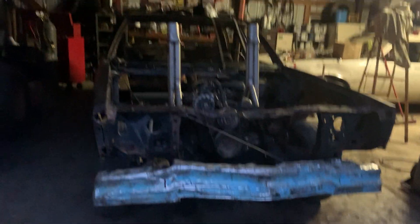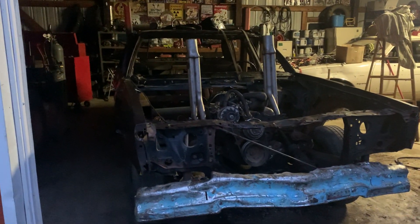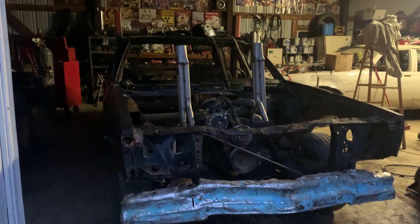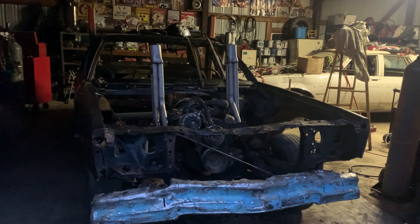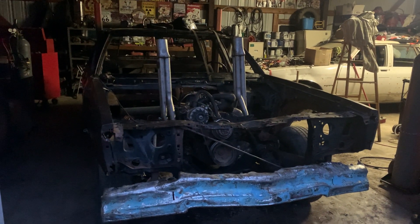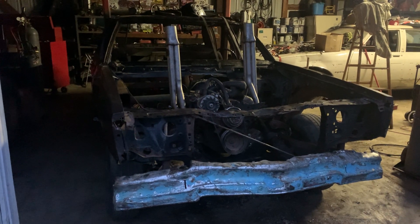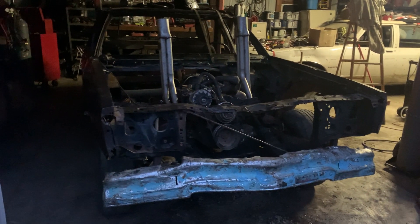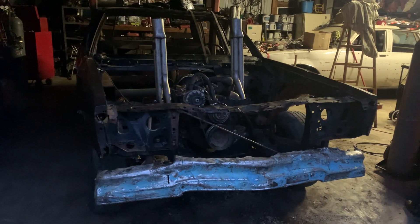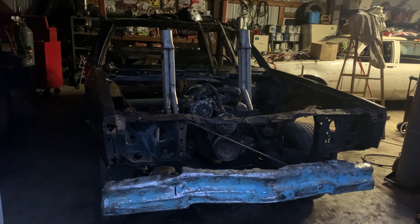I haven't done all that much other than getting the motor in and mounted. That took a little bit of time to figure out. There were motor mounts in there already but they weren't lining up with my motor, so I cut them out, put my own motor mounts in, and welded everything down solid.